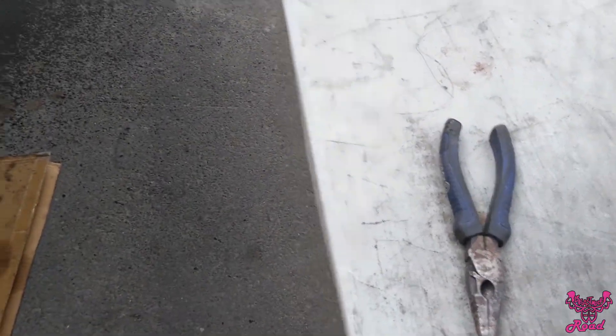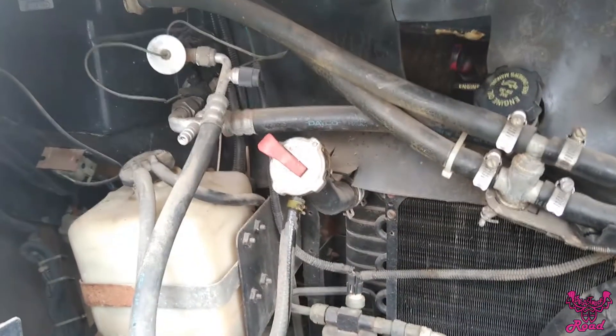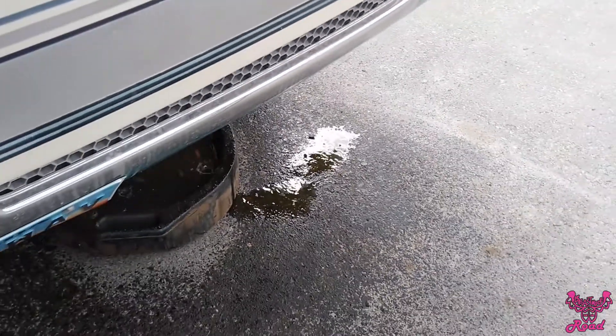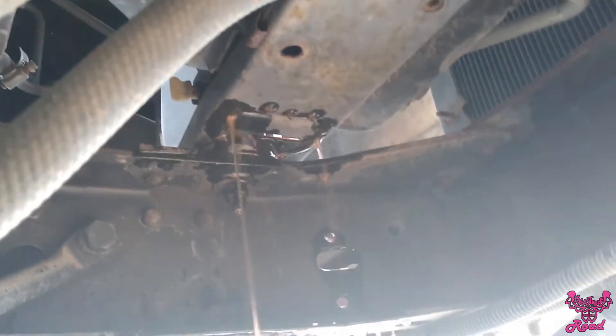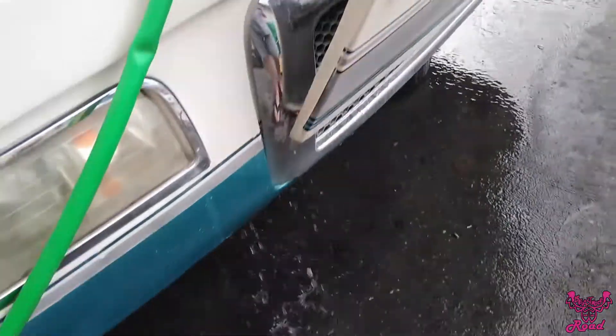We already started draining the fluid out of the coolant — it's kind of making a giant mess, it's hard to get it all. We're in our own personal parking lot so we can spray it off. Draining all the fluid out of the radiator is super gross and dirty. It should be bright yellow but it hasn't been changed in probably no telling how long. Taking off this little petcock, you can kind of see it right next to that hole, and it's draining so we'll let it drain and flush it out.